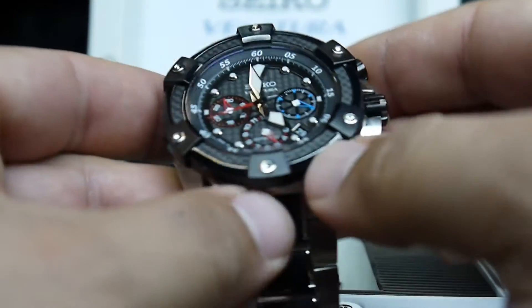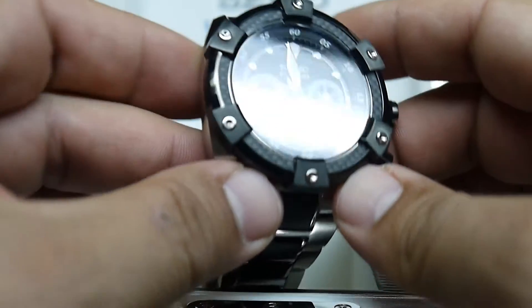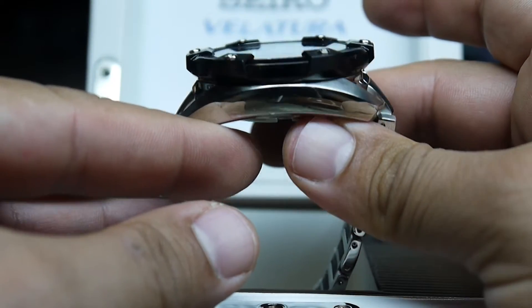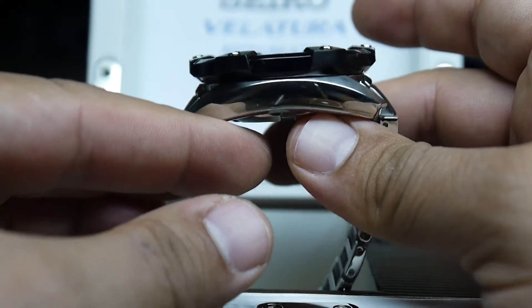I received it February 29, 2012, which is today, and I'm very happy with my purchase. It's an excellent, high quality watch.